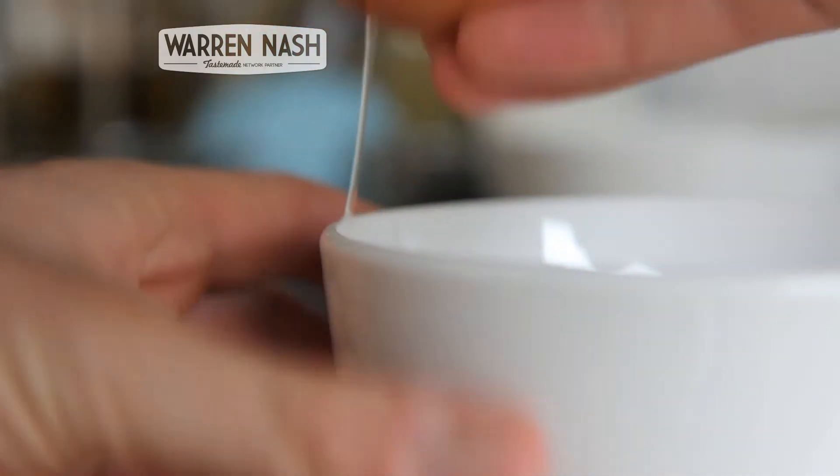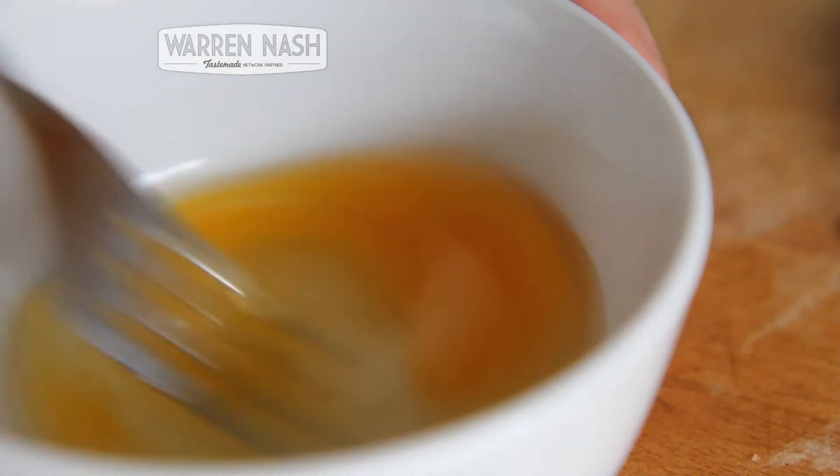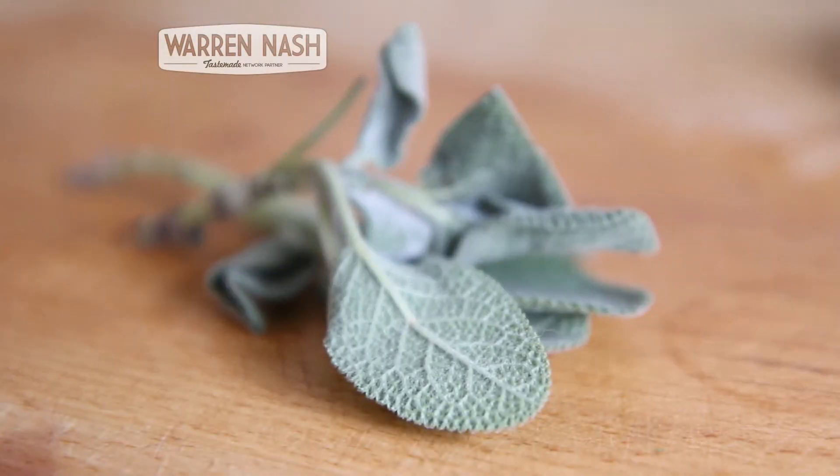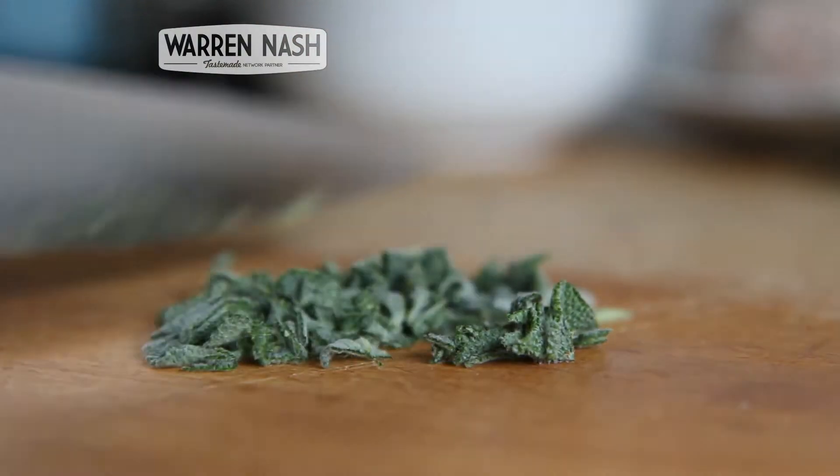Next you need to get your egg, crack it into a bowl and then briefly beat it with a fork. Then get your fresh sage, break off about 1 tablespoon worth of leaves, and finely chop with a sharp knife.